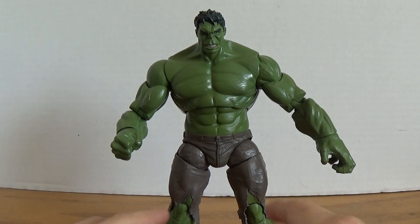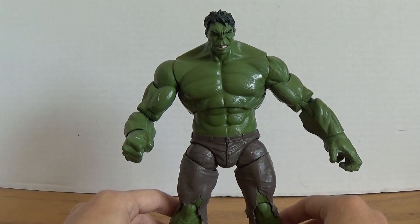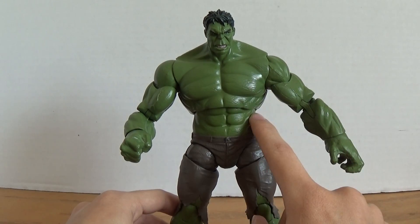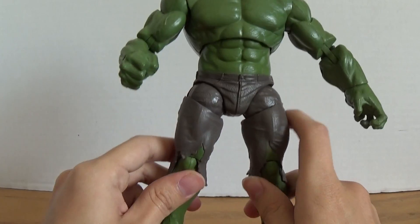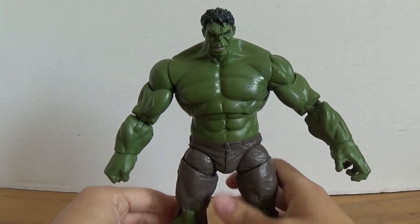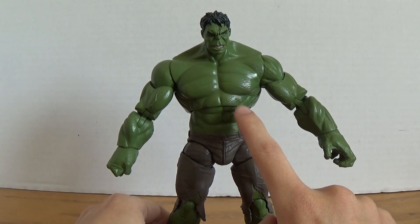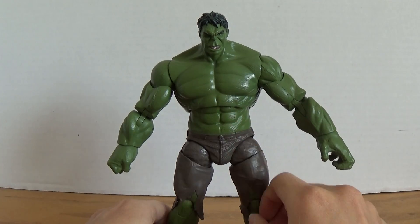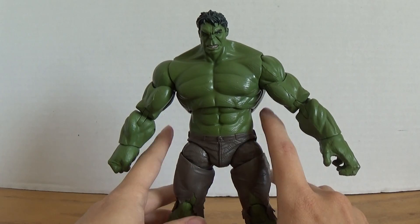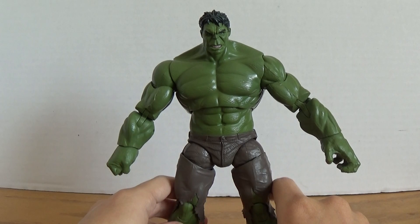Should you pick this guy up? I say yes. If you're planning on having an Avengers Movie 1 collection, yes. If you're big on scale, get the Marvel Select version even though it doesn't have the ripped pants. But if you're looking for a Marvel Legends Hulk to go with your movie collection, pick this guy up — or wait for the Marvel Legends Hulk from the Thanos Build-A-Figure wave. This is just an amazing figure not to pass up on. Buy it, you will not be displeased.